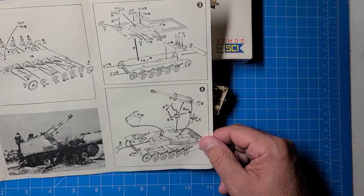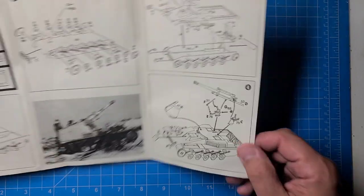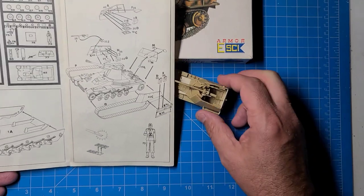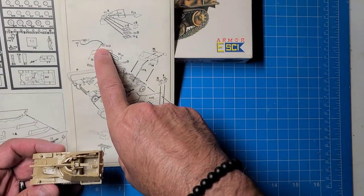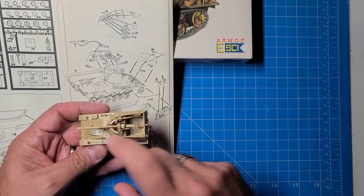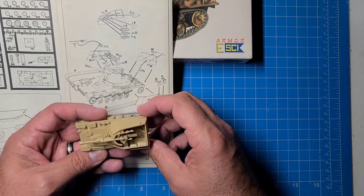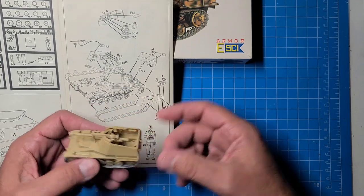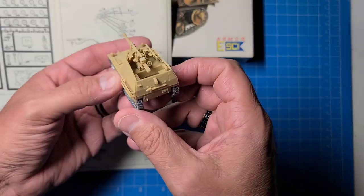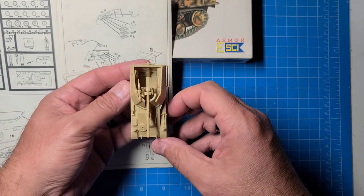I didn't put the ammo in yet - that's the only thing I omitted along with the crew. It was very tight getting this machine gun pencil mount in the corner, as it hits the shield right at the same spot, but we managed to get it through. I didn't put the fuel cans on yet either. Other than that, this is a pretty reasonable model. People spoke pretty highly of this even though it's an old model, and I agree - I think it's pretty nice.